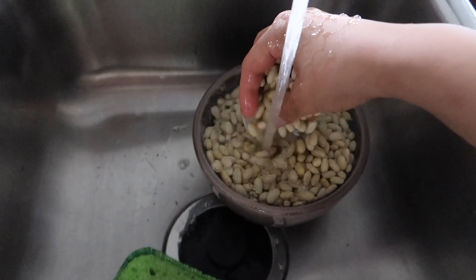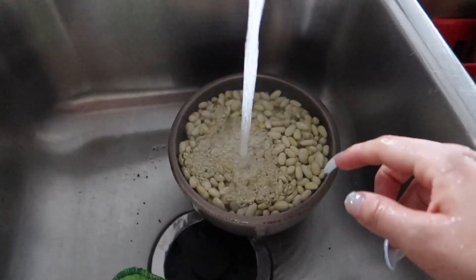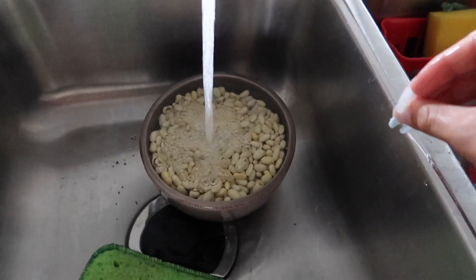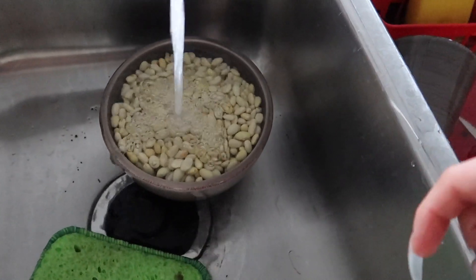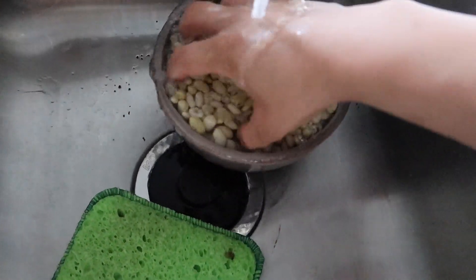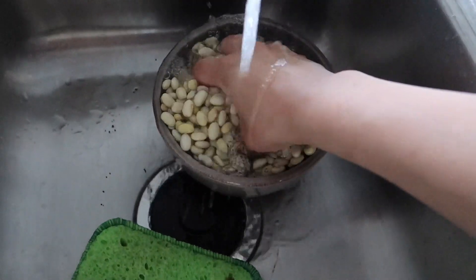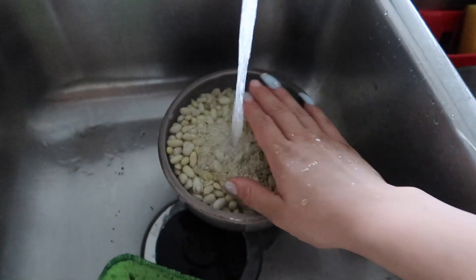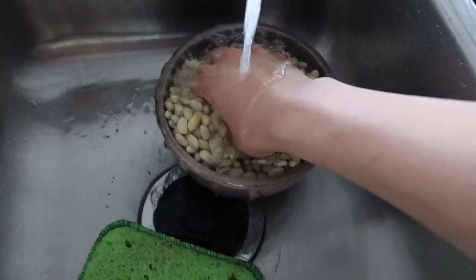My mom actually leaves the frijoles soaking overnight, but I don't because I'm lazy. I think it softens up the beans so they cook faster — I'm not really sure, but that's what she does. I don't have the patience for that. You can try it though — just leave them overnight with water, and they'll probably come out softer. I've never tried it, but I always see her do that.